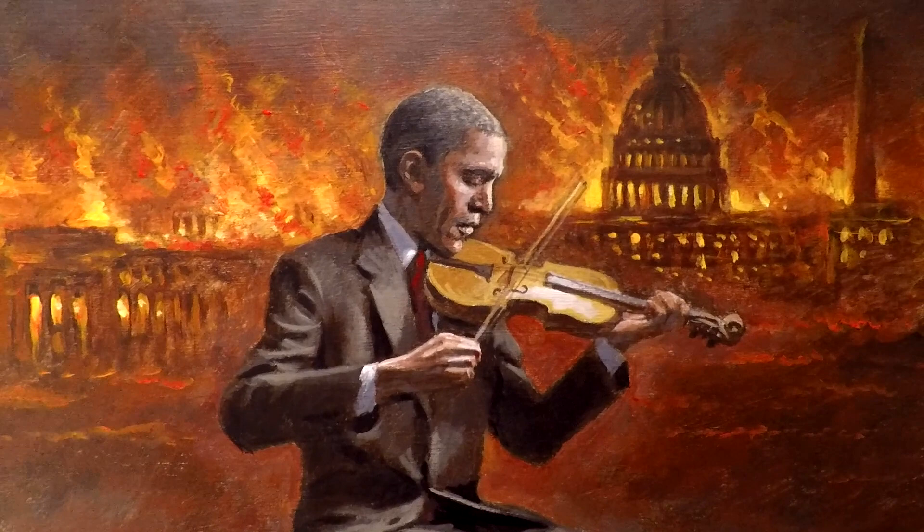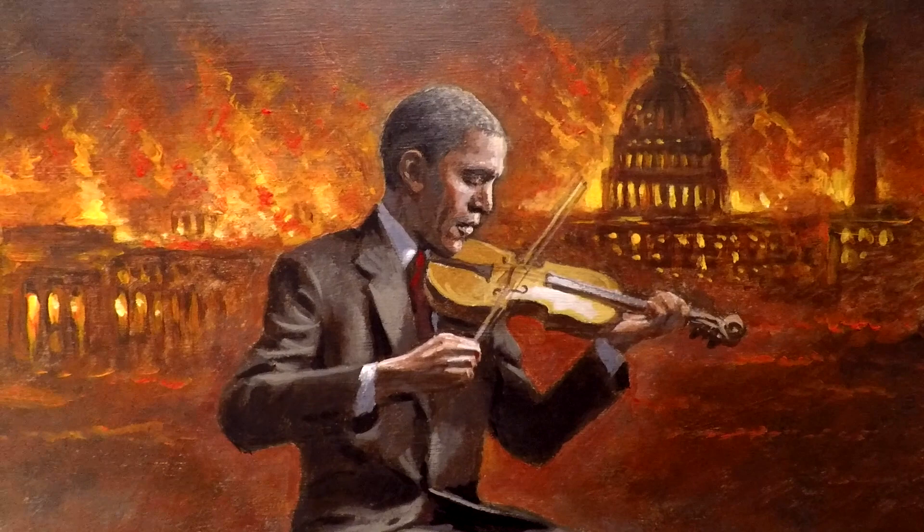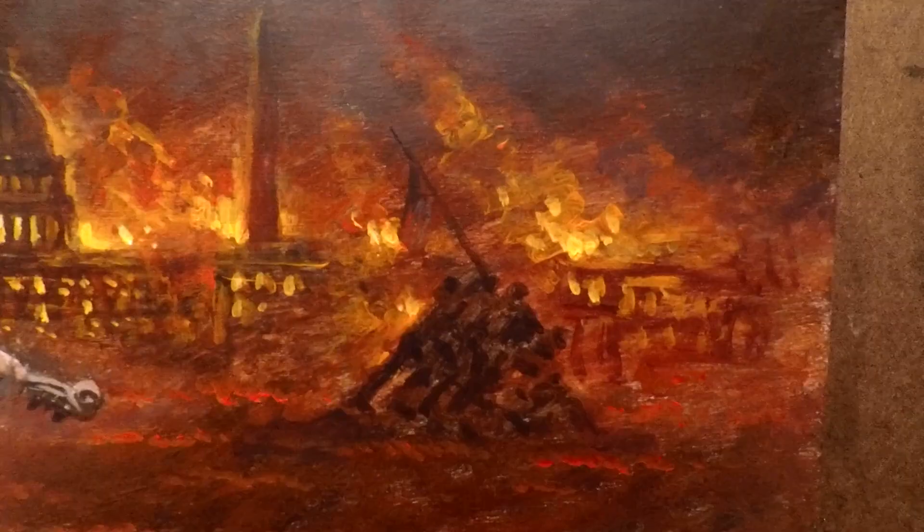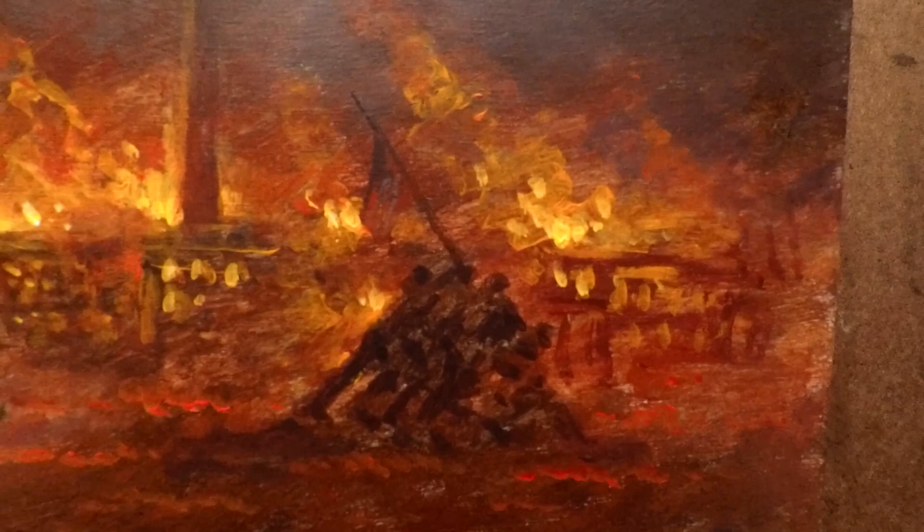In the background you see the federal Capitol building on fire. You have the Washington Monument, the monument of the heroes planting the flag at Iwo Jima, and the Supreme Court building on fire — all symbolic of what Obama was doing.